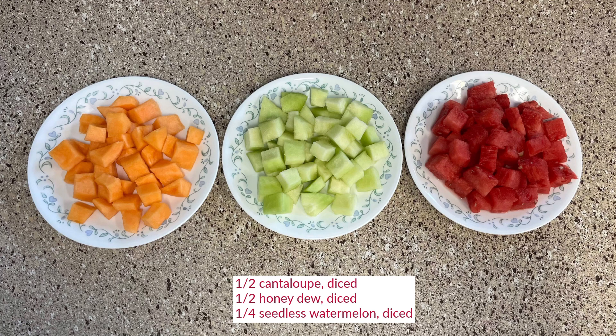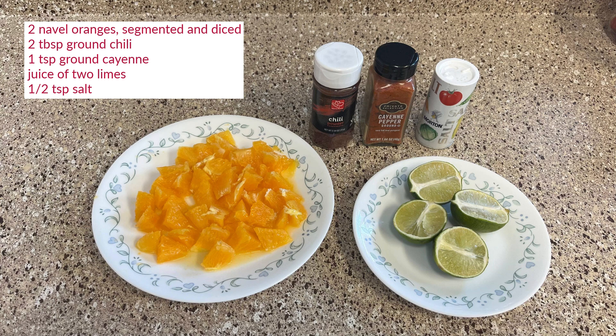You'll need cantaloupe, honeydew, watermelon, oranges, chili, cayenne pepper, limes, and salt.